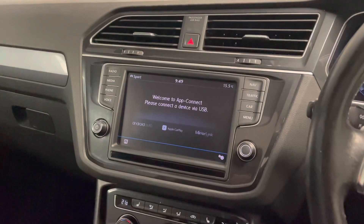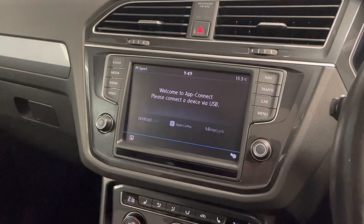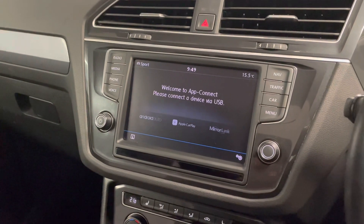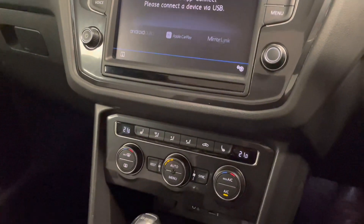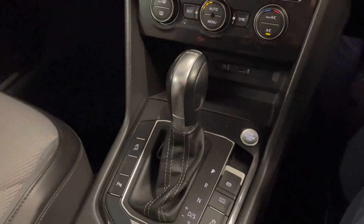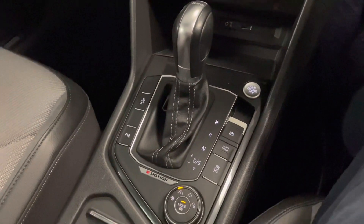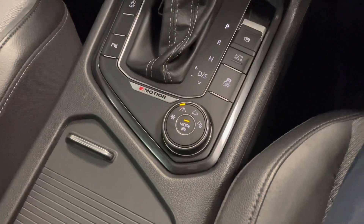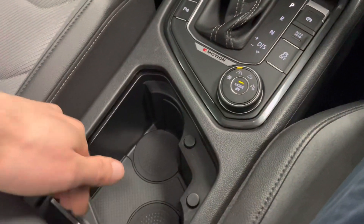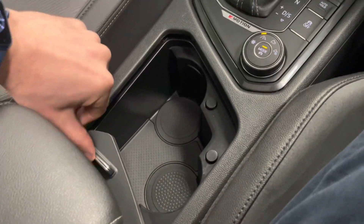In the advert I've included pictures of how Apple CarPlay works — it works in the same manner for Android Auto as well. You've got heated seats, dual-zone climate control, air conditioning, the seven-speed DSG transmission, different driver modes, and then more space for drinks in there.